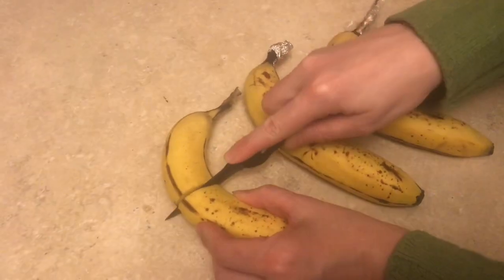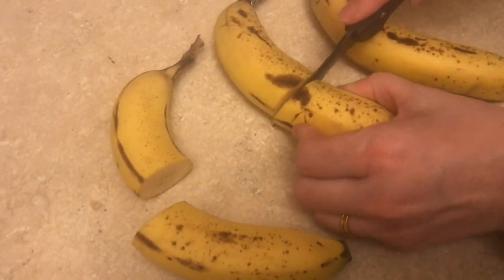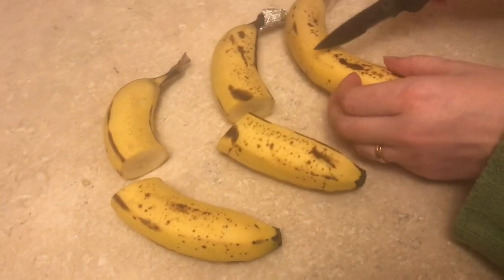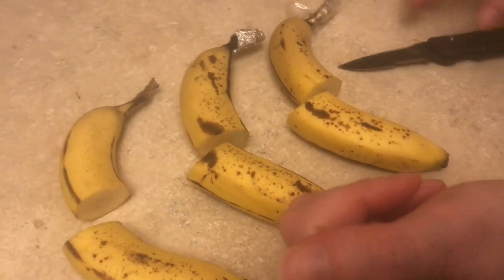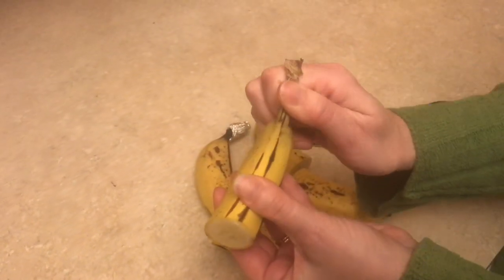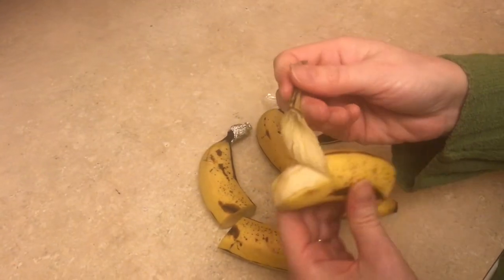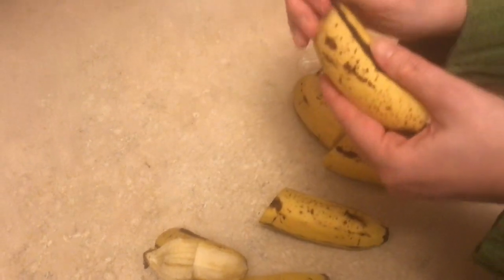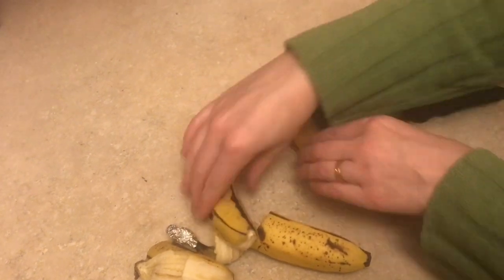I'd like to slice into each one and see if there's any notable difference. There's really not so far — they're all behaving the same and they all feel the same. What if we peel them? This one had nothing covering. Had to pull to open it, but so do we usually. With the foil, it's really no detectable difference so far.